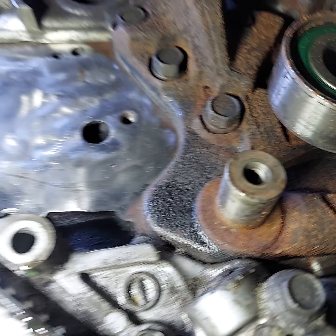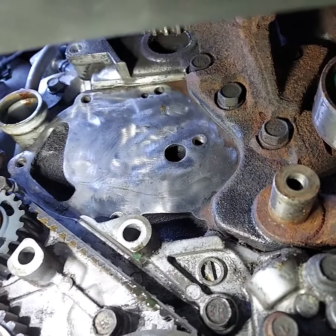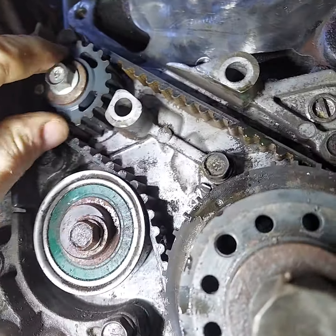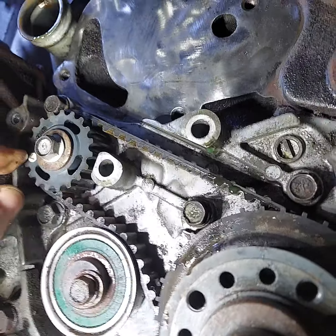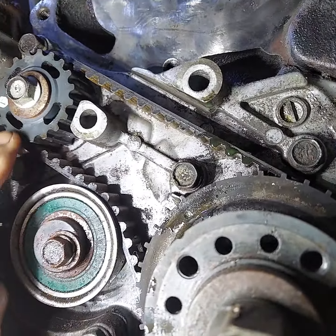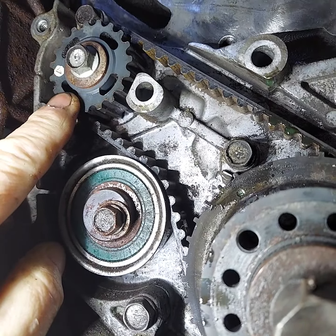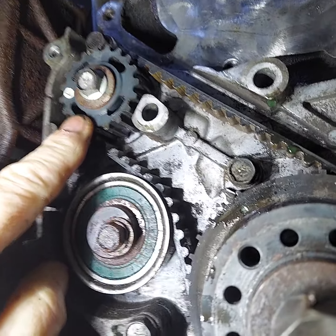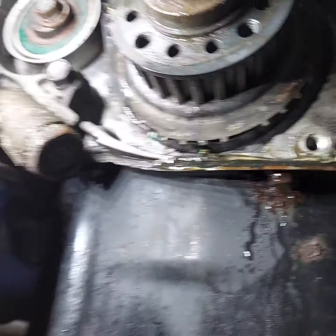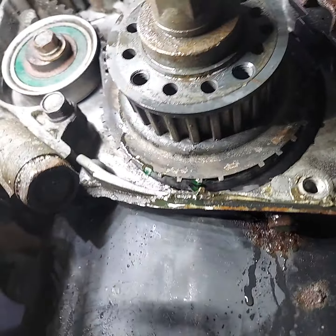And then up top the camshaft gear is already lined up. One of those gears is the balance shaft and I believe the other is the oil pump — I'd have to look to confirm, but either way the belt is good and the tension is snug.